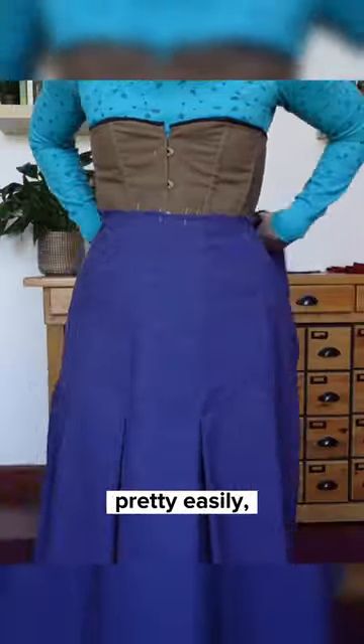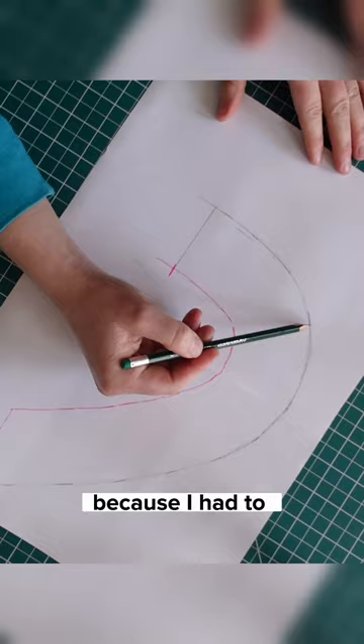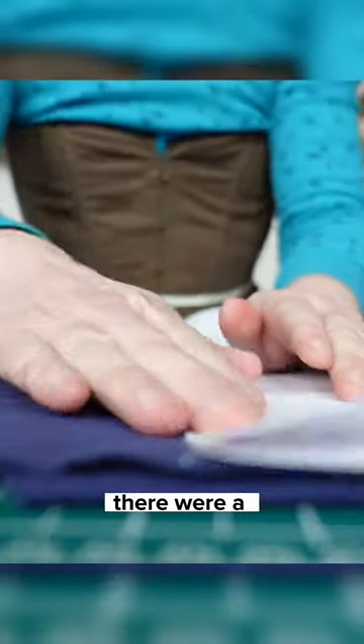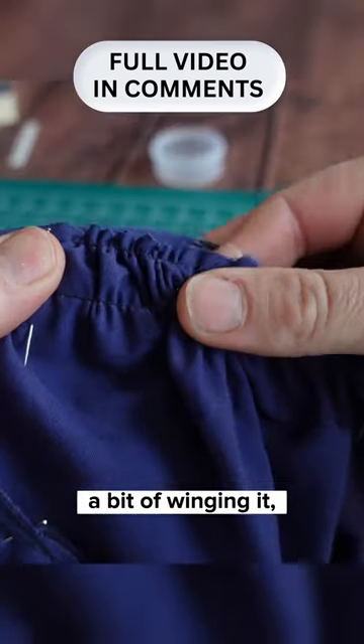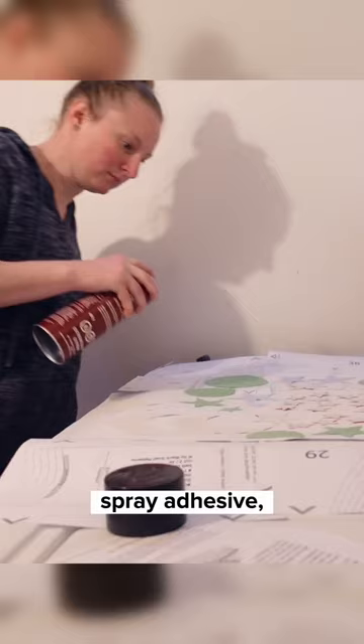The skirt went together pretty easily and has some gorgeous pleats in between the gores, while the bodice was a bit trickier because I had to modify it to match the inspiration image and add sleeves. There were a couple of mock-ups, some creative fabric layouts, a bit of winging it, and, in honor of Rachel Maxey herself, a whole lot of spray adhesive.